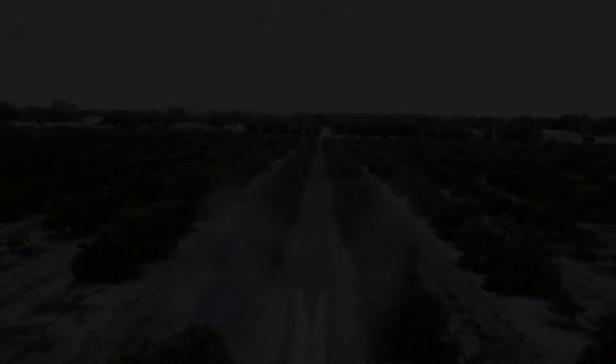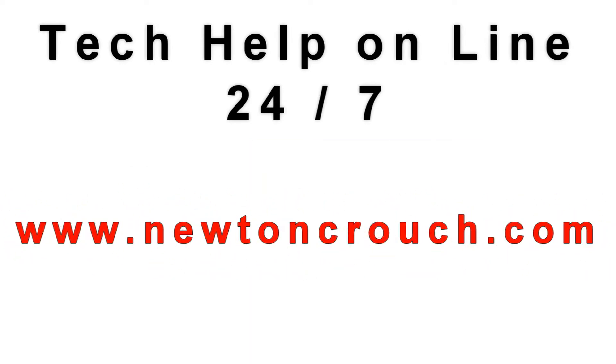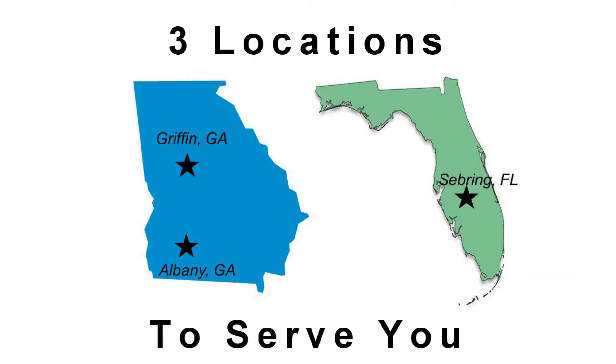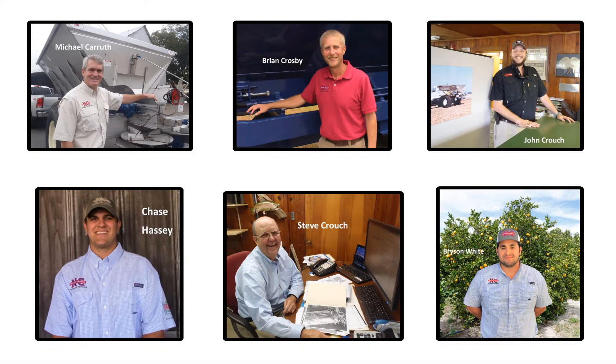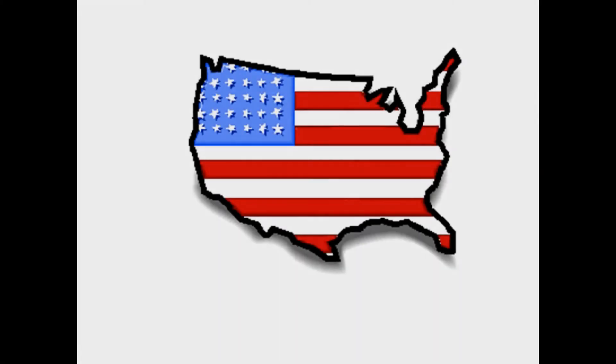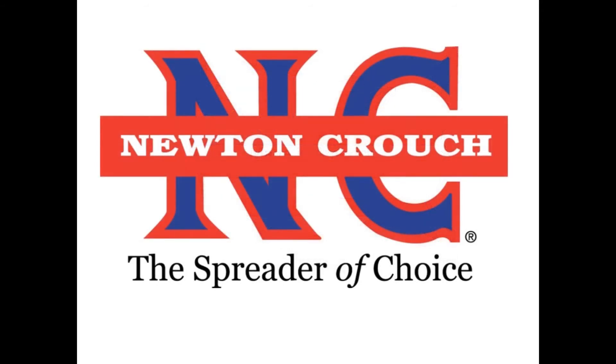Technical assistance is available online 24/7 on our YouTube channel or our website, newtoncrouch.com. You can call us at 800-241-1350 Monday to Friday and speak with a real person — no recorded messages. Our knowledgeable staff will be glad to assist you. Proudly made in America, a family-owned business since 1940 — Newton Crouch.